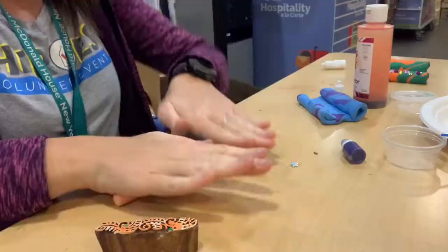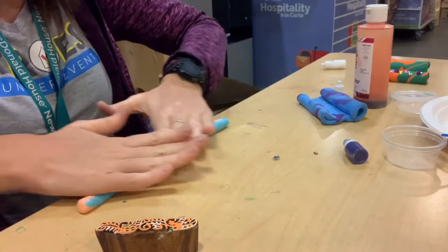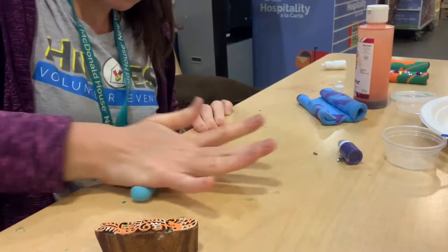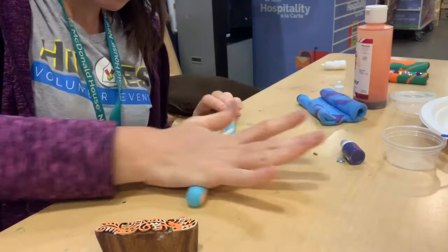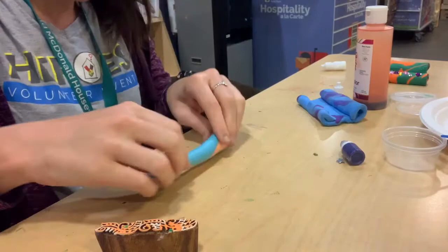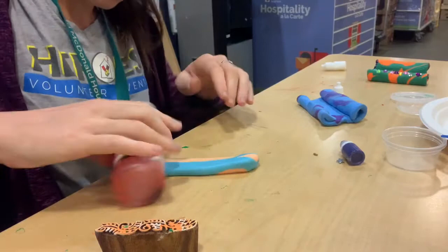To get started we're just going to take some of our air dry clay. I want to do a little bit of a marbling effect — if anyone saw my previous video about marbling with air dry clay, we're going to mush together a couple of colors but not mix them completely. We're just going to make sure they are well incorporated and twist it around a little bit so you get a cool color effect. Twist it, fold it, and do that a couple times until you get the colors you want.